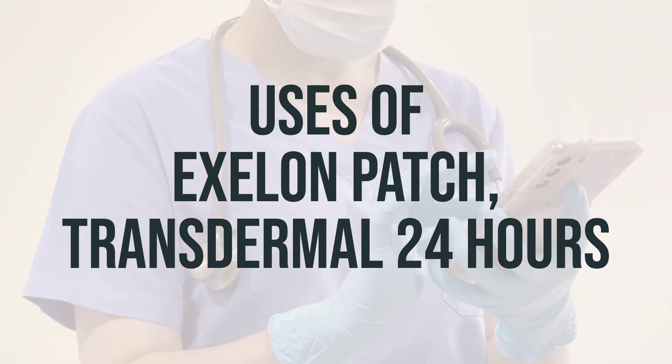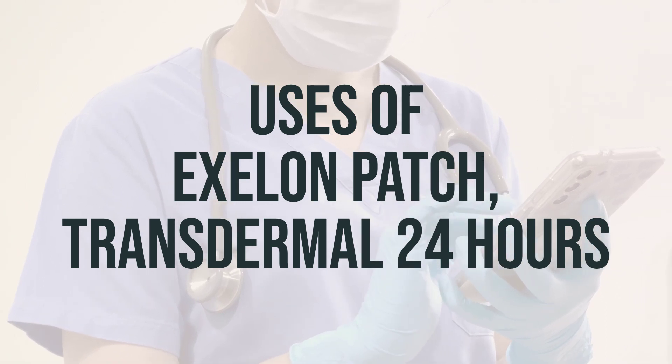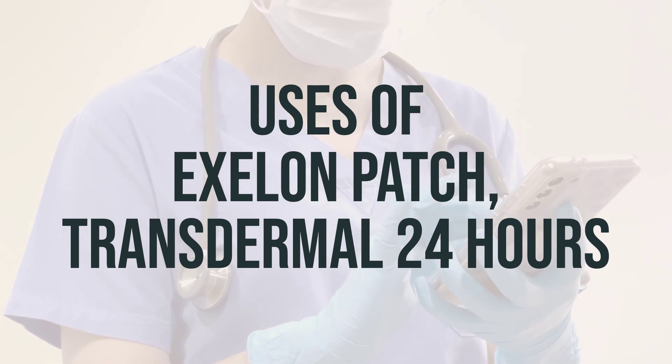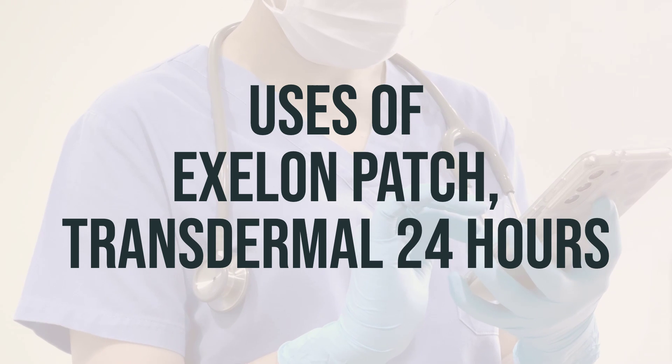The recommended starting dose of Exelon patch is 4.6 mg per 24 hours patch per day. After a minimum of 4 weeks of treatment and if well tolerated, the dose should be increased to a maintenance dose of 9.5 mg per 24 hours patch per day.